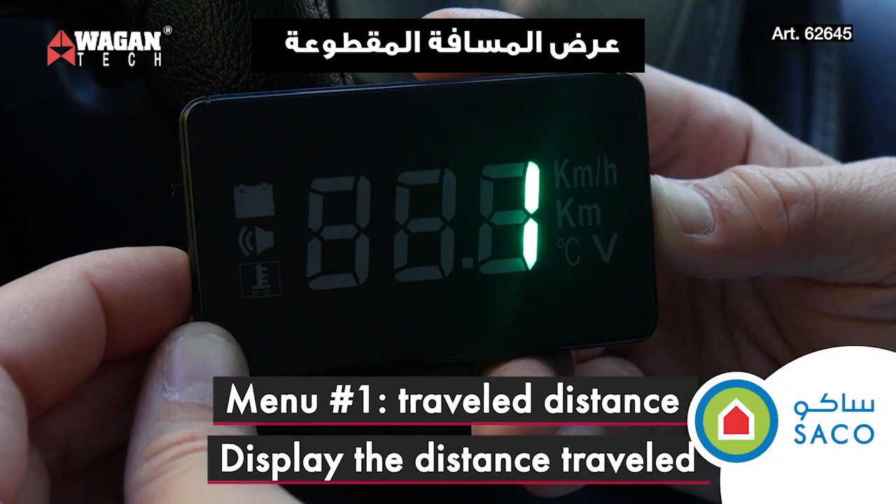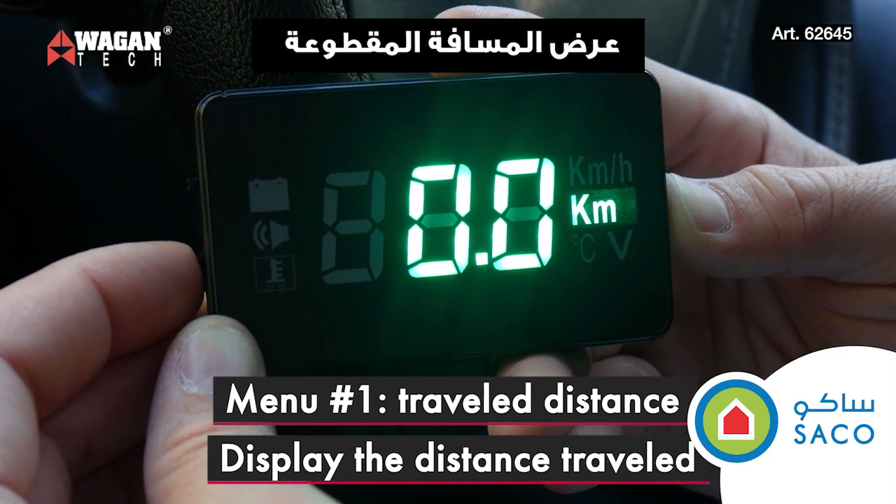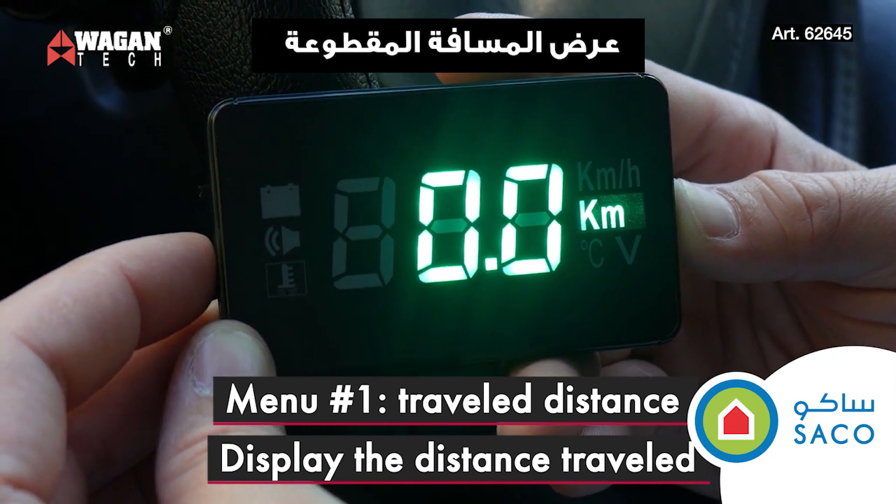Menu setting one is travel distance. By selecting this menu it will show you how many miles or kilometers you've traveled.